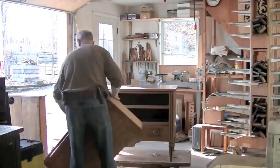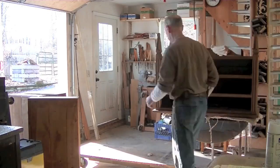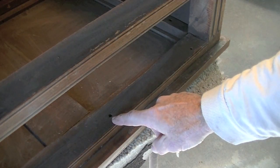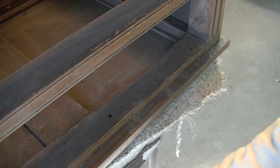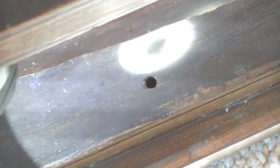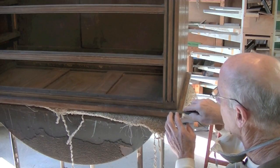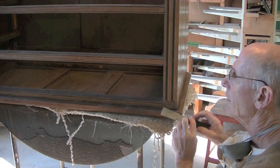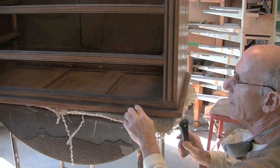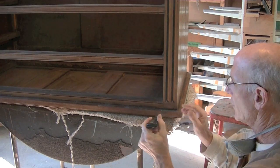The first step is going to be to see if I can remove the top. Looking from underneath, I had seen these holes all neatly arranged all the way around. I thought this top was probably screwed on here. But as I look down these holes with a little flashlight, all I see is glue down in there. I'm probing around this piece of wood here — it seems pretty tight. I'm assuming that this whole top frame is glued to the subframe.